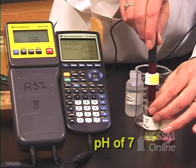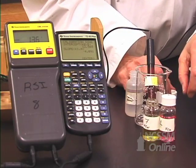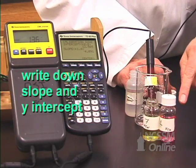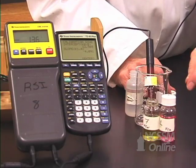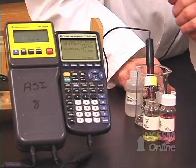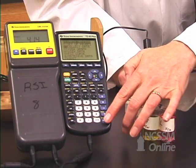On the screen you'll see slope and y-intercept. Write these down in your notebook, because if something happens during your experiment you won't have to perform the calibration all over again — you can just input the slope and intercept into your calculator. Now that we're calibrated, press enter and it will return us to the menu, and we can begin to collect data.